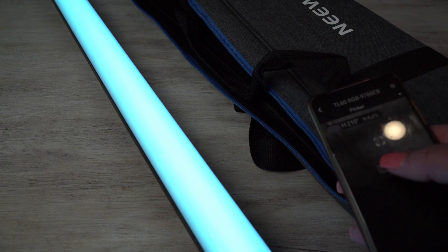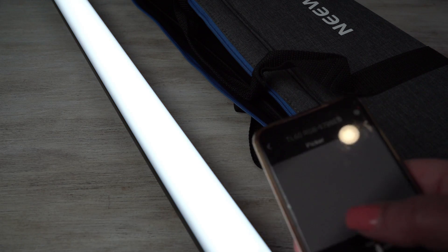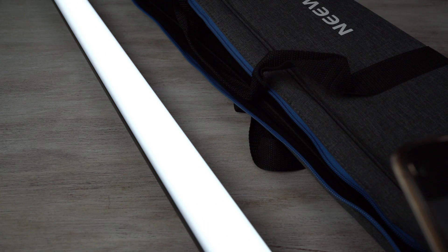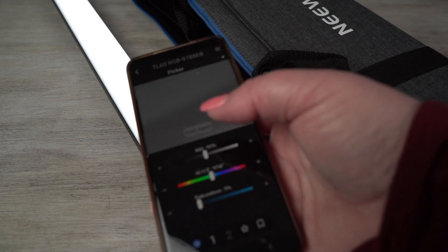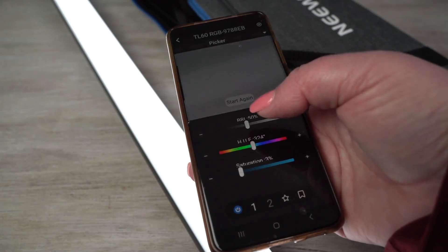If I want to go and pick the gray of the bag, then the light will sort of go to gray. So you can go to anything and pick a color, or you can run through here and pick the color as well.